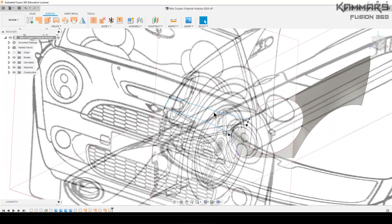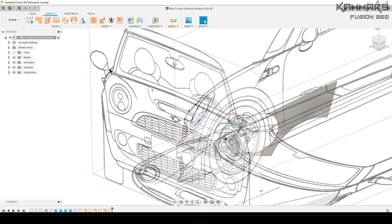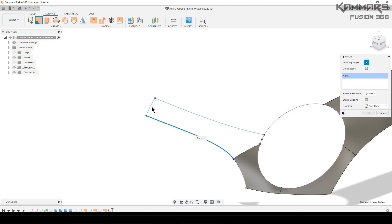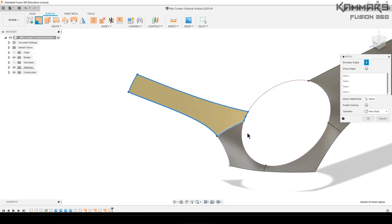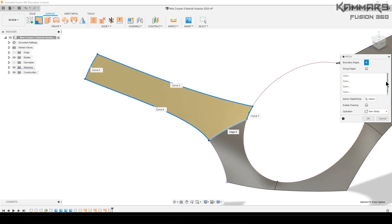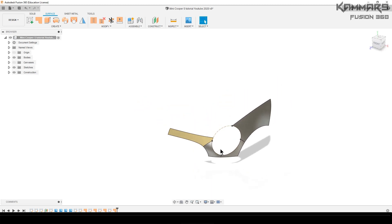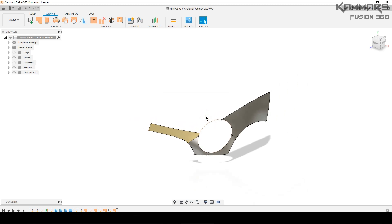Now we can use all of these edges to make a 3D surface using the patch feature. Hide all the canvas and use all these edges. Don't worry when you see the surface normal direction, because we can revert the normal of the surface — it's not a problem. Make sure you make it as shown here. You can try to make a symmetry — select all bodies and make a symmetry, but we'll do that after.